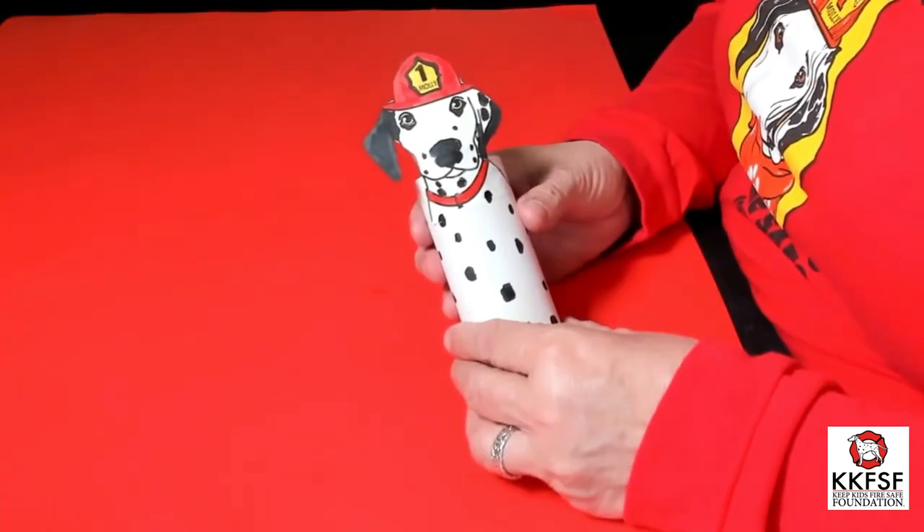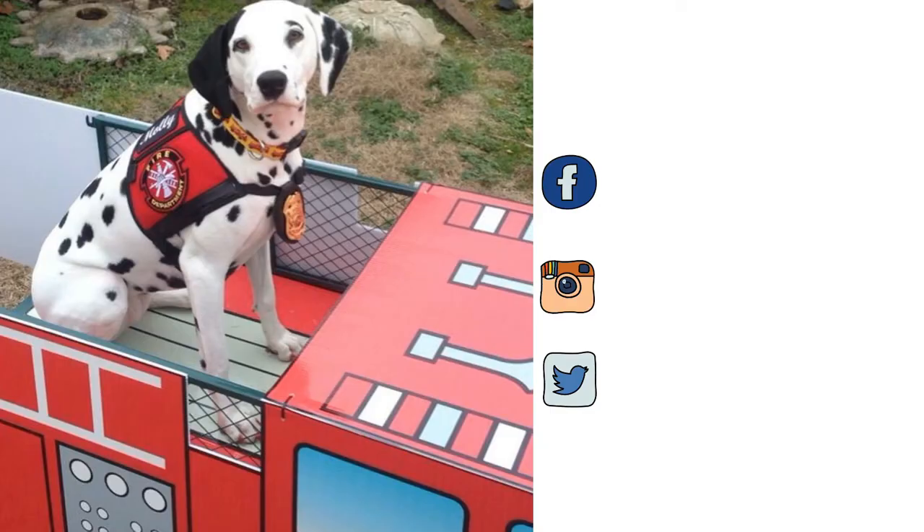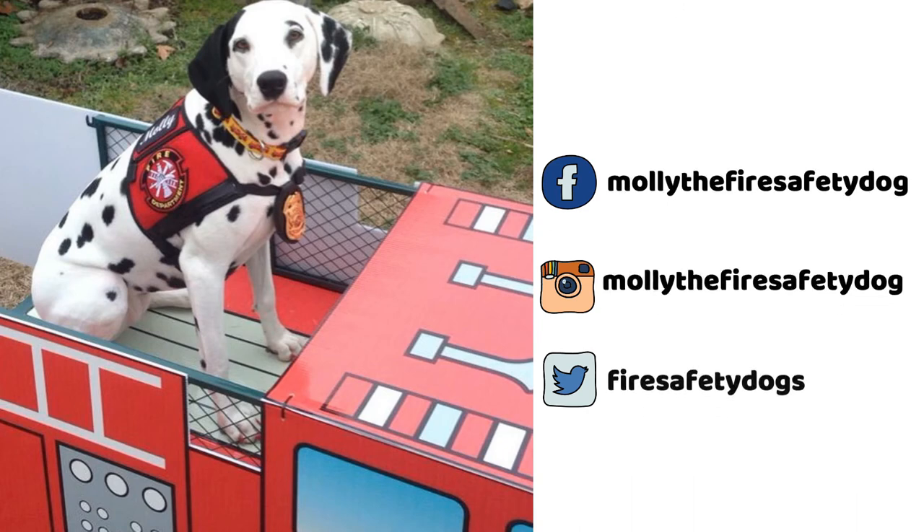And there you have it, your very own Molly the Fire Safety Dog Puppet. Make a difference.